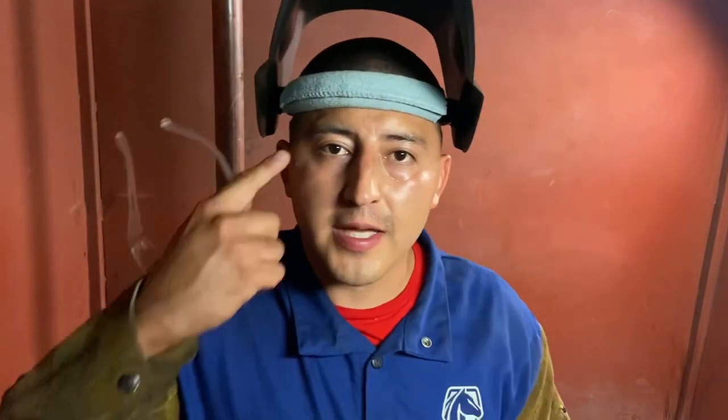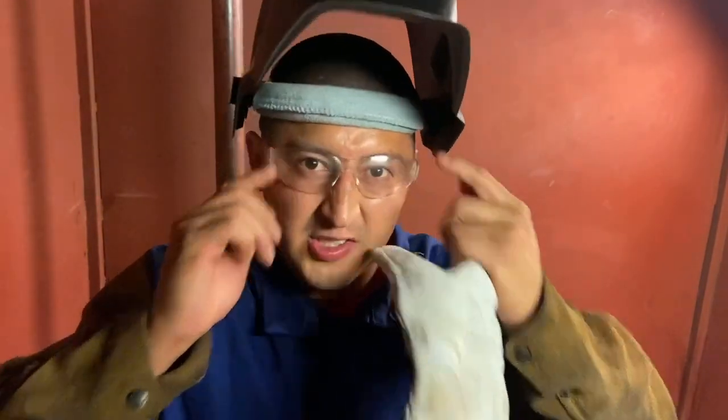Always, always protect your eyes. Something about the slag — when you chip it, it loves to go in your eyes.